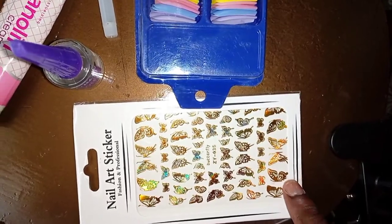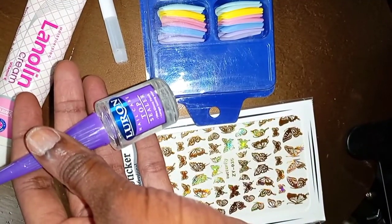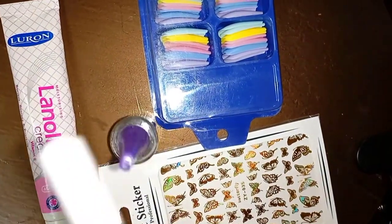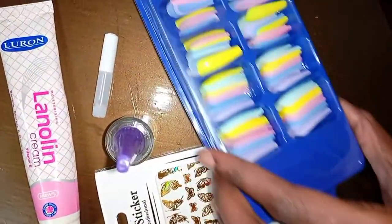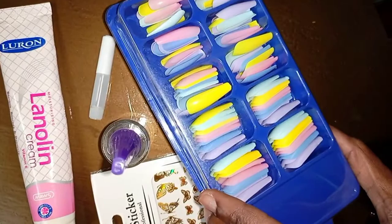So what you're going to need is some nail stickers or something to decorate the nails. You're also going to need some top coat or just a clear nail varnish, some moisturizer for your hands, nail glue — definitely you need that to stick on the nails or nail stickers, whichever. I use nail glue sometimes. And some nails, of course, some press-on ready nails.